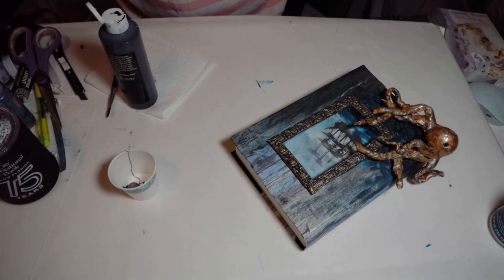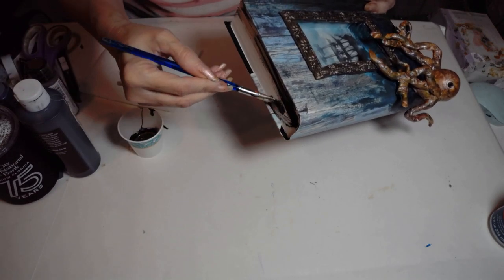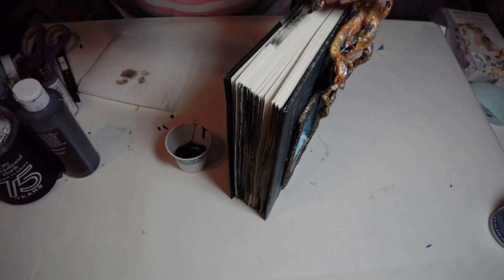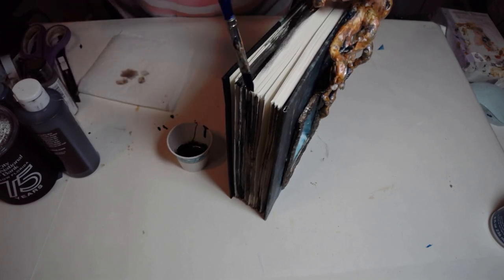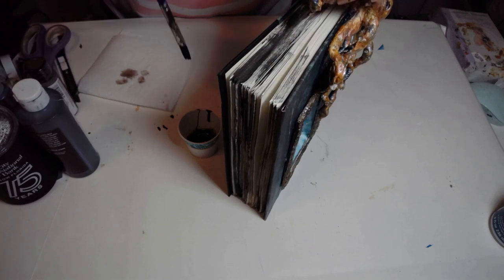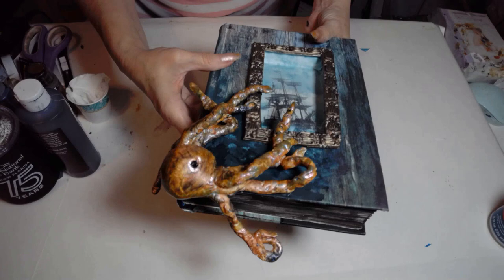I should have done this earlier — taking some gold paint and watered-down black paint to age those pages. That bright white new-page look wasn't going to work, so I'm using a little watered-down black with a touch of gold to make them look aged and antique. Here you have it — aged pages and Ollie the Octopus! I love this.